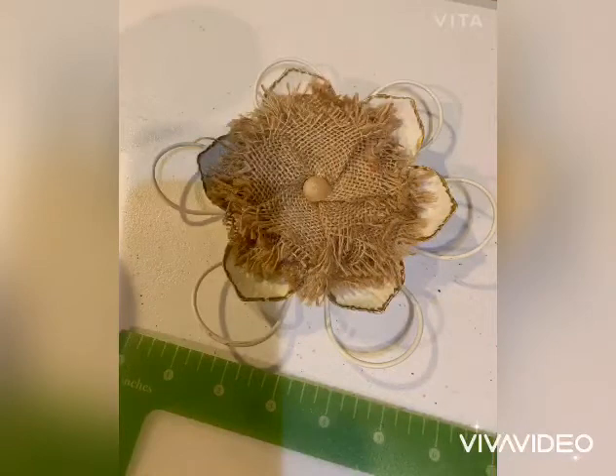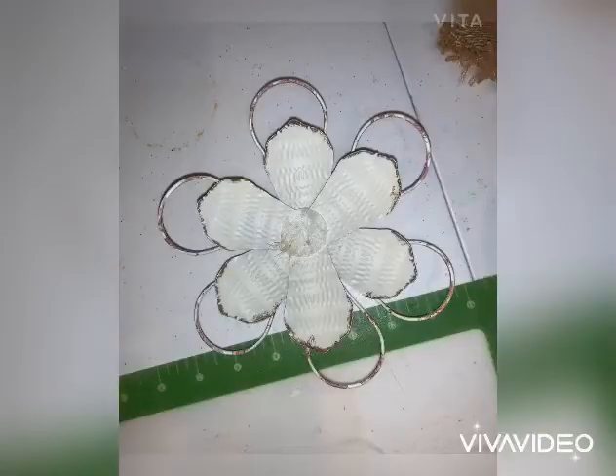Hey guys, I've been looking for a really unique way to hang my coffee mugs in my coffee bar. I went to Hobby Lobby and I found this really cute flower decor. I came home and took out the center.